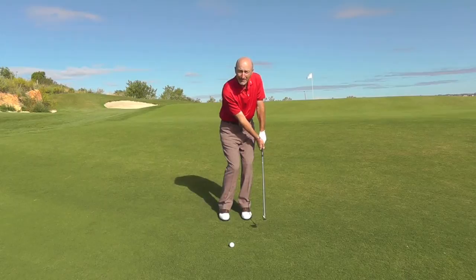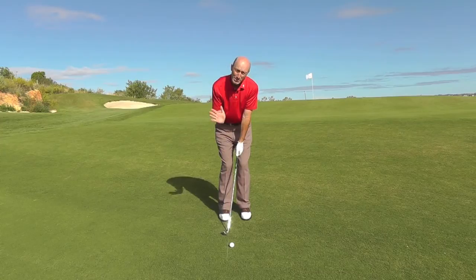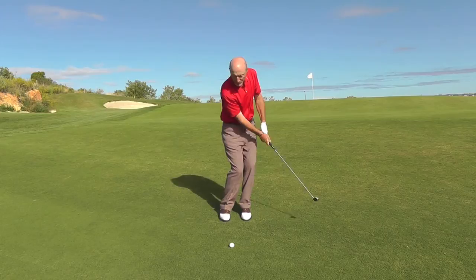Drift the weight a little bit more into your left side so you can feel it nicely in the knee, the hip, and the shoulder. You'll notice I'm just a little bit more over here — what we're doing is establishing the right impact position, so when I come through the chip I'll get a nice solid contact. So: hands forward, push back normally, hold the angle on the way through.